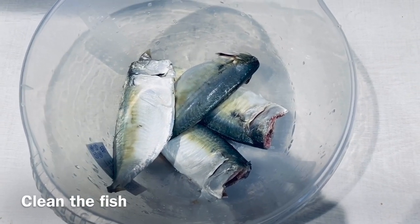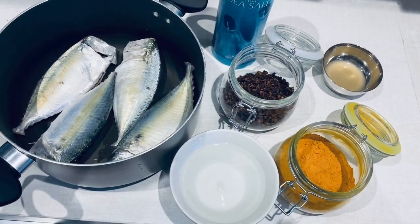First we need to start by cleaning the mackerels. Clean them and keep them aside, then let's move on to the next step.